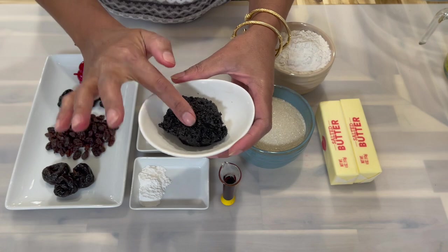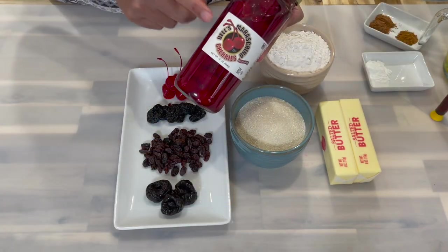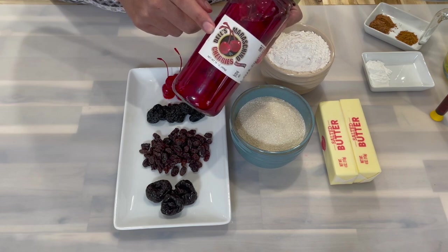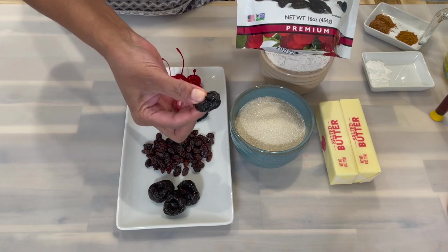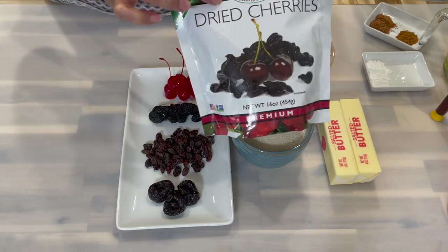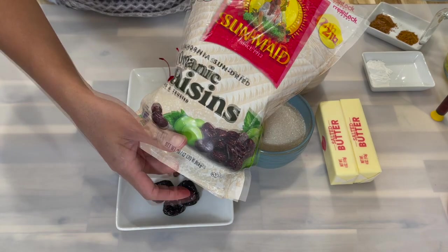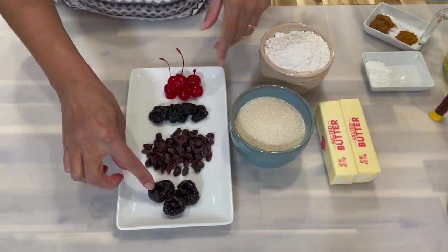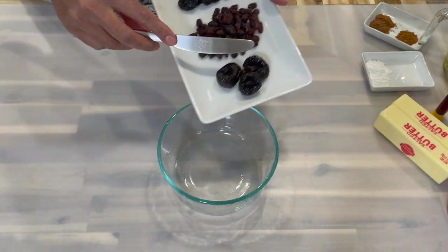For my other fruits, I will be using some maraschino cherries, and I'm also going to be using some dry cherries. I'm also going to use some raisins, and I have some prunes as well.